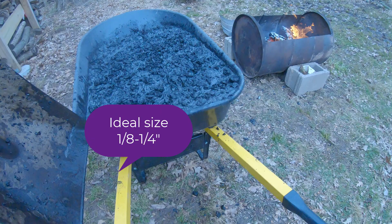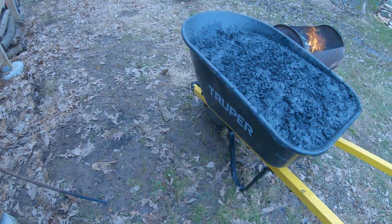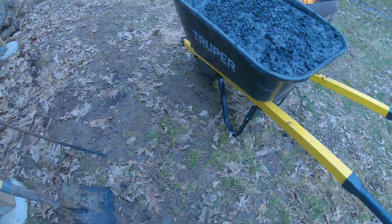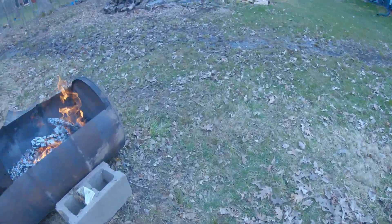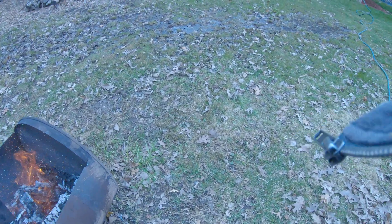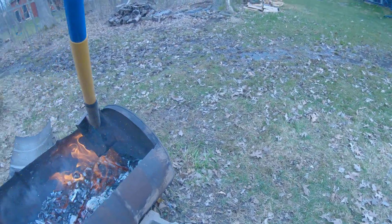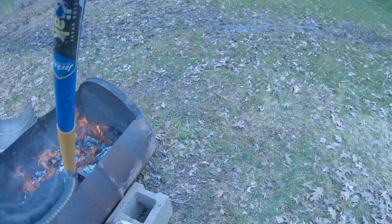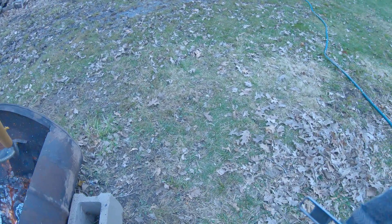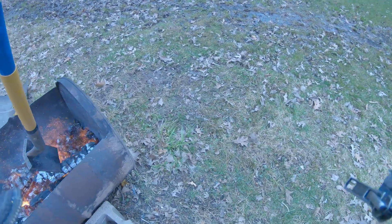Time to totally cool off, dump it out, and refill the wheelbarrow for the next batch. Ideally, pieces should be one-eighth to a quarter inch. This can't be broken up yet, so it's not quite at the charcoal stage — see it? When you can't break it with a shovel, it's not there yet. The fire is definitely hot, but again, this won't break with a shovel.